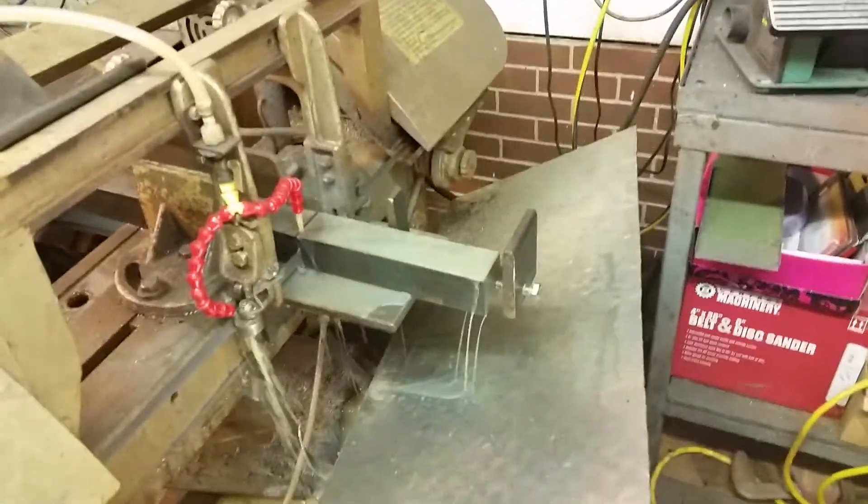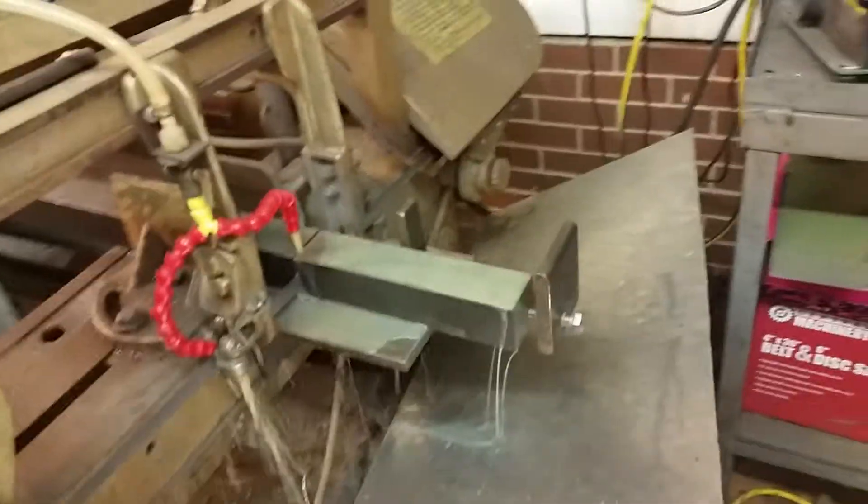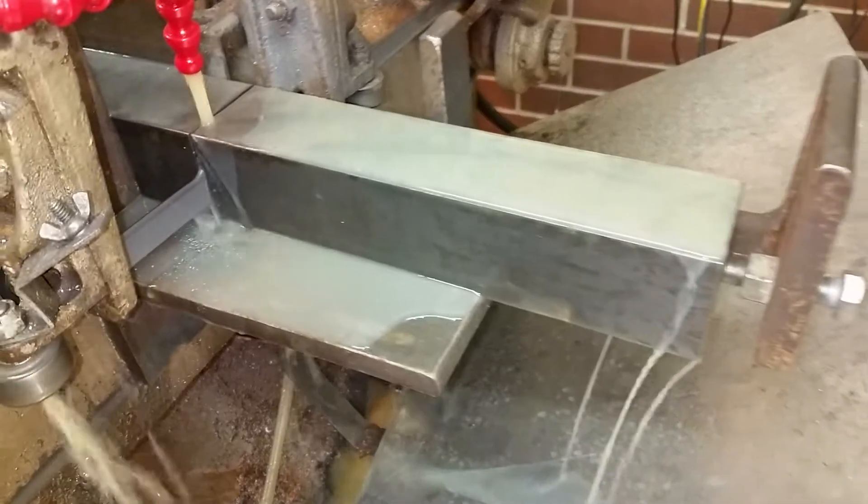Alright, this right here is the horizontal saw. Nothing great about it. It's just sawing off a piece of metal right now.